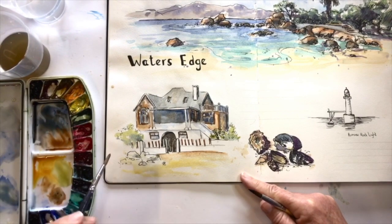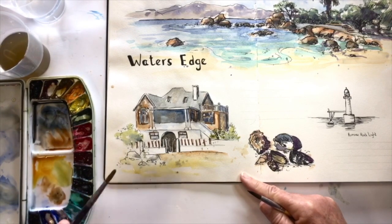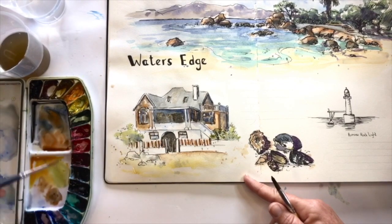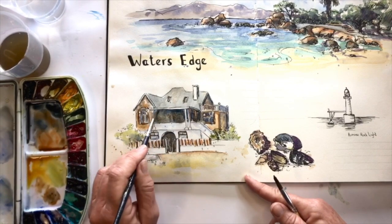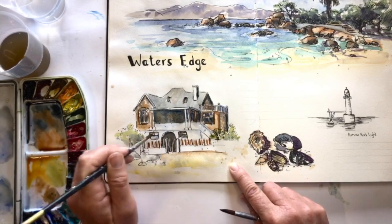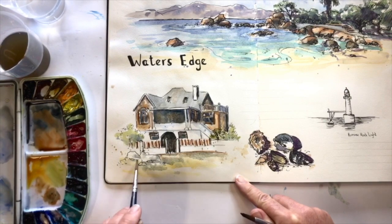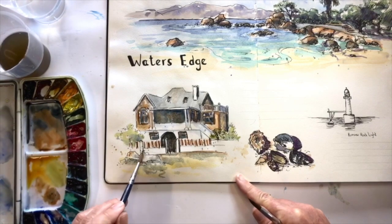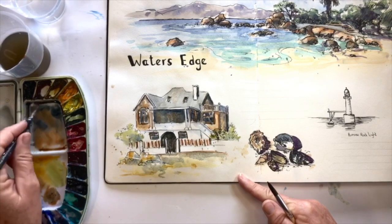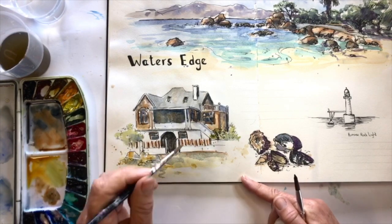You'll see the lighthouse on the right, which is called Roman Rock Lighthouse. It is actually the only lighthouse that is built on a rock in South Africa. I can actually see it from my house as well, just from a different angle, but I could see this lighthouse in the distance, so I've decided to add it to my page. A little bit of dark just to give the whole painting a bit of weight at the bottom of the house there. You can see also the shells turned out — you can hardly see the purple color; it just looks like a nice sort of dark shadow area there.